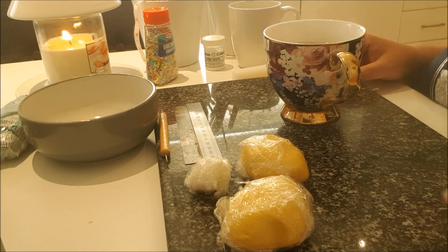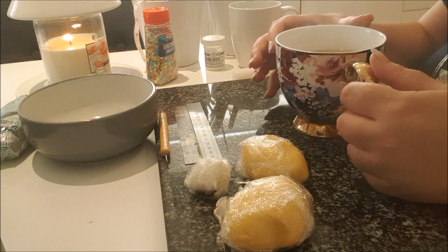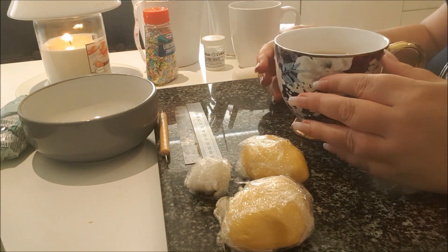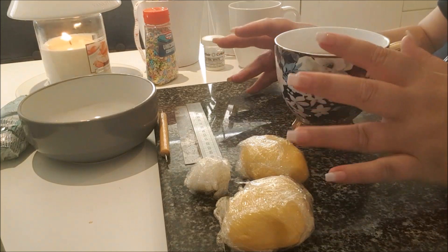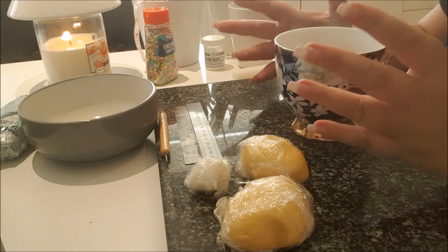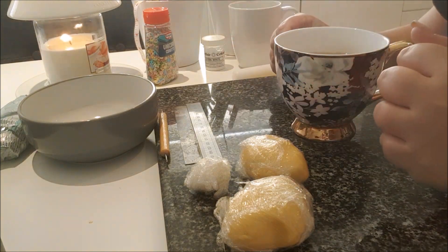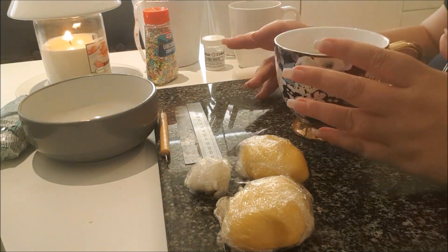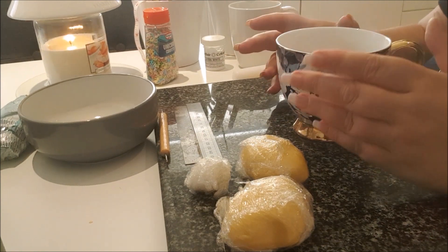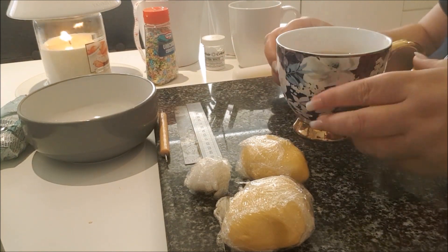This is a tutorial for beginners, so if you're an advanced caker it's not for you — just click away. But for anyone who is new to cake decorating, this might be just down your street.